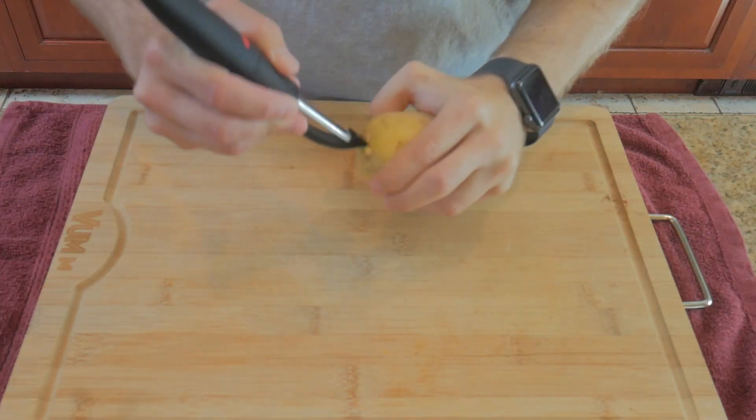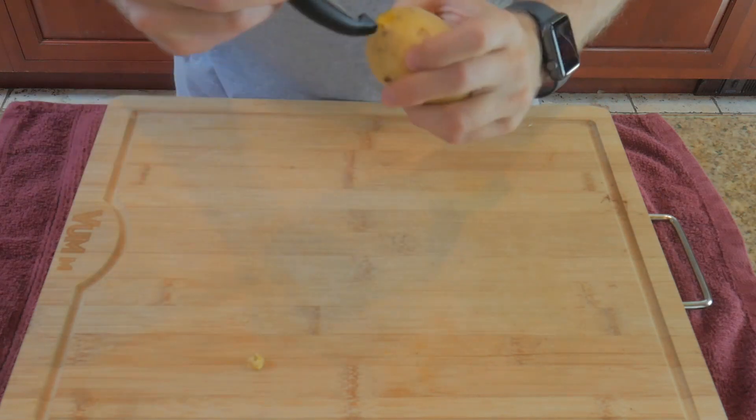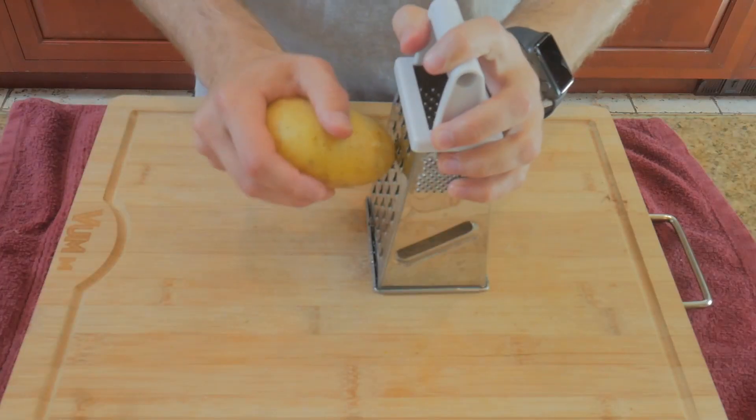While you debate amongst yourselves if the intro is too aggressive, go ahead and start cutting the eyes out of one large potato. I like Yukon Gold because they break down quickly and aren't too starchy, but feel free to use whatever variety you want.